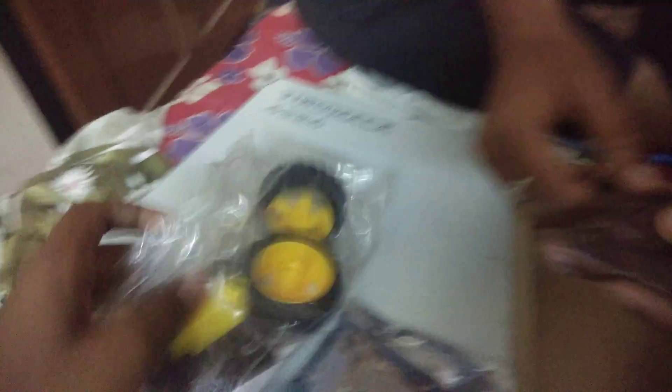Here's the part — this is a Robo kit, came with nice packing. This includes the motors, battery, and wheels.